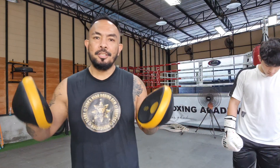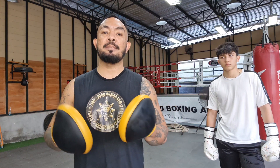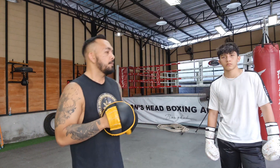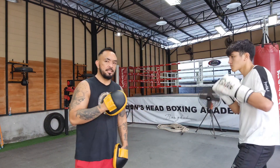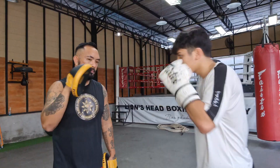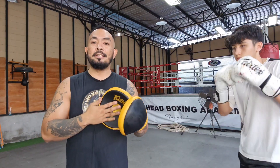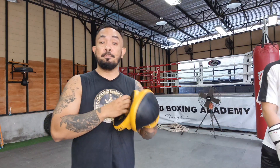Next secret: you have to follow through when you punch. You can't just punch at the target — you've got to follow through. That follow through is what's going to make your punch realize its best potential. If Leo punches only at the target, you can hear that there's not a solid impact on that pad because he's pulling back his punches way too quick.